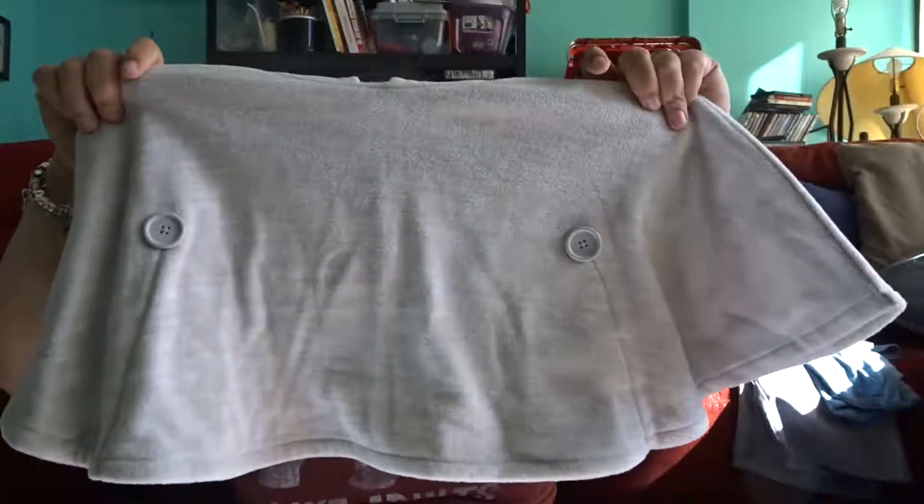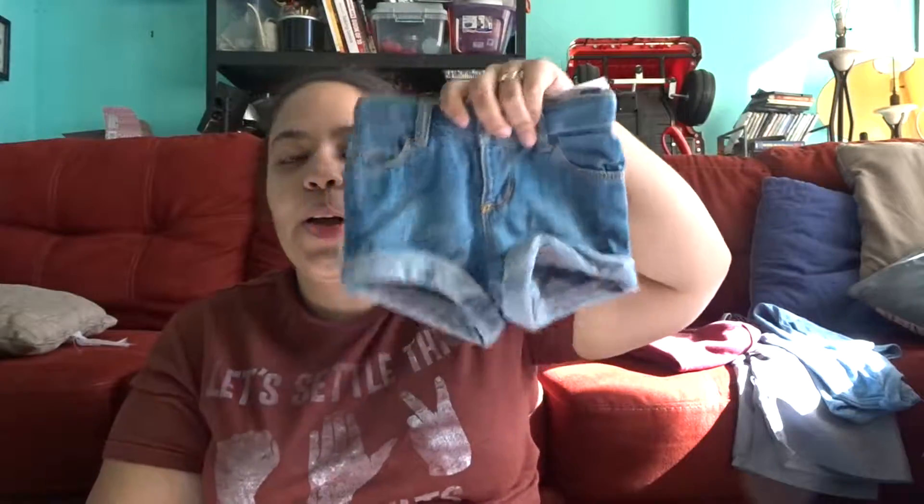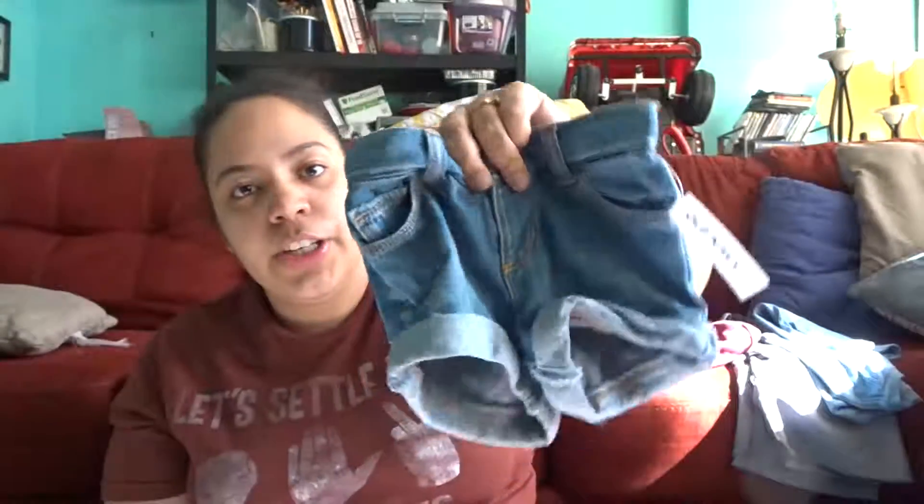We also got this on clearance for $4.49 — it's another poncho sweater, really cute. I also got her some shorts. My husband thinks they're too small, but I got them in a size 2T because they adjust at the waist, so I can make it smaller and they'll be longer lengthwise. I got her two pairs.